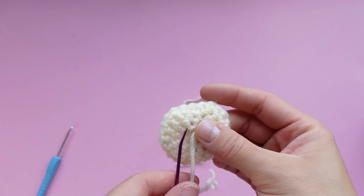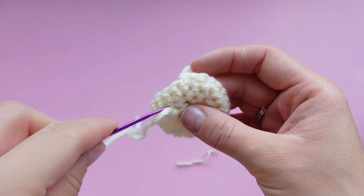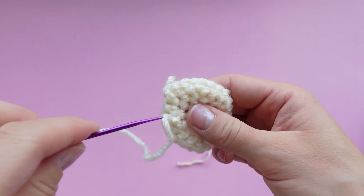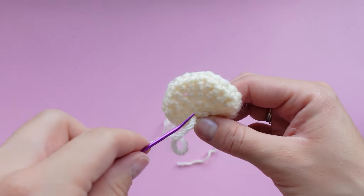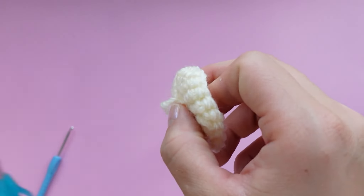Thread your yarn needle and just go back and forth through random stitches in the back to make sure your magic ring is closed nice and tight and it's not going to come unraveled. I like to trim the tail of my magic ring just to make sewing a little bit easier.